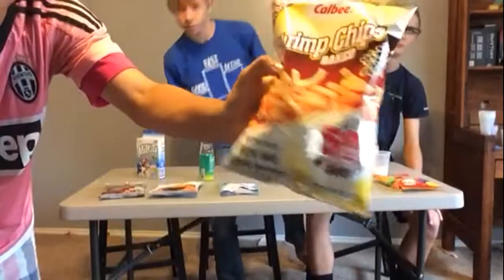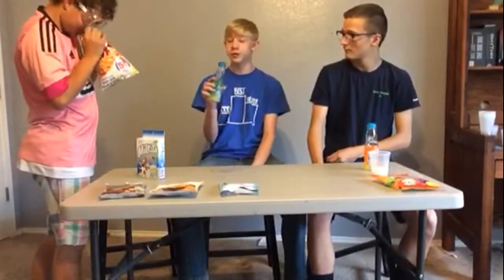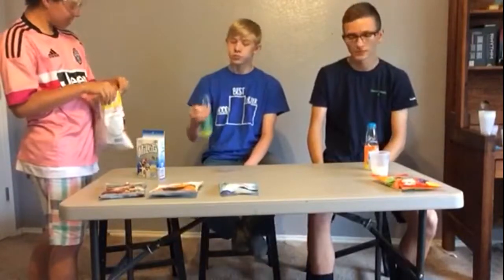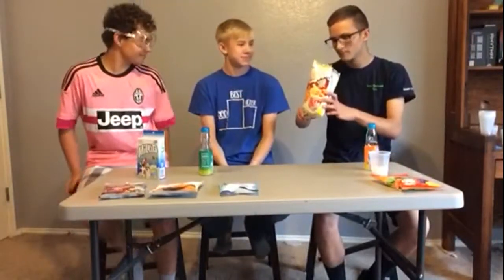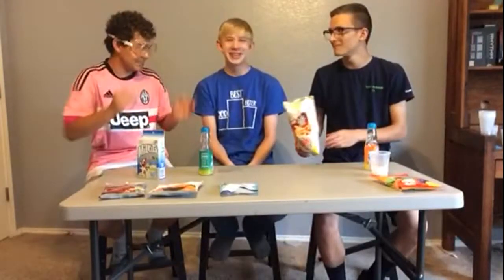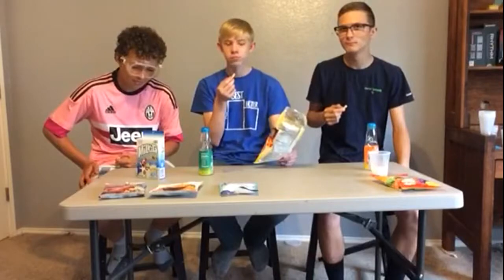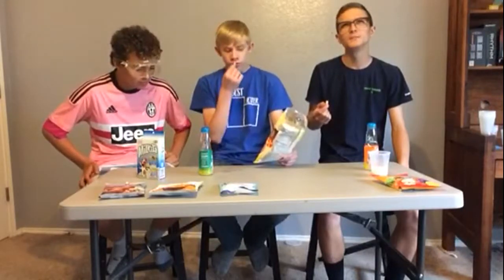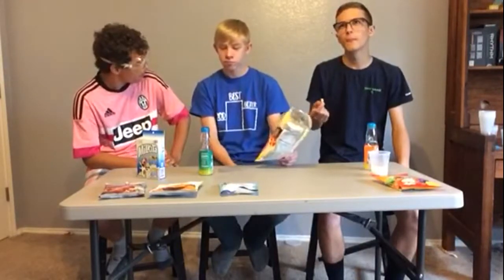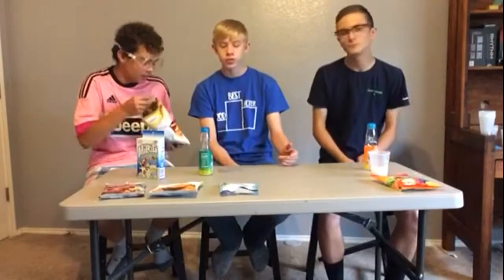Baked shrimp chips — yummy. It smells like fish, smells like the taste — that's nasty. There's no fishy taste once you eat it though. As soon as you put it in your mouth, it's gone. Those are good, not bad. They're kind of like Toadies, you know, like wheat puff things. It smells exactly like fish, but you put it in your mouth and there's no more fish.